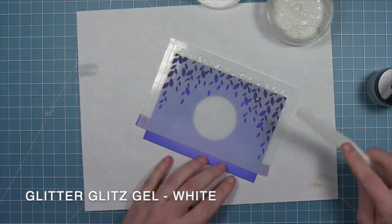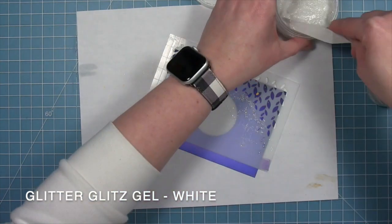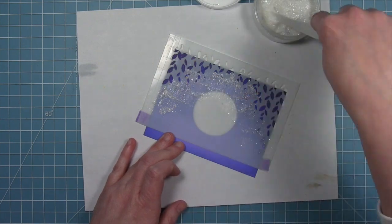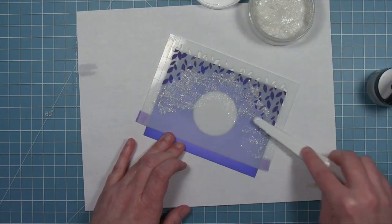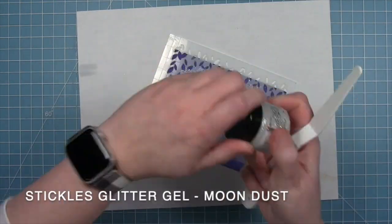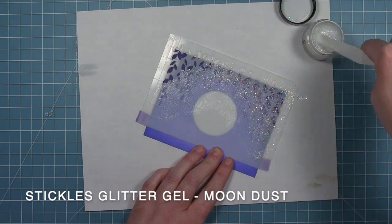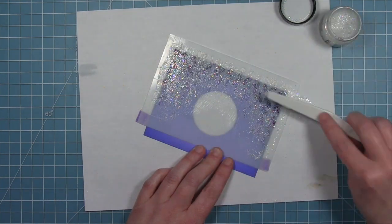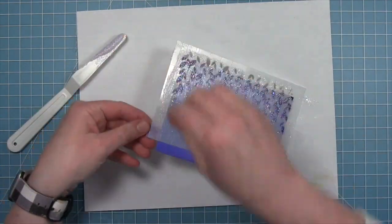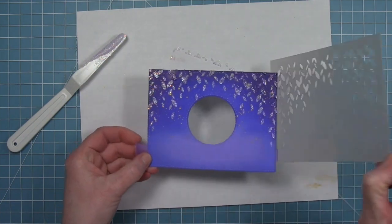So I'm using the Bayou stencil and I'm just using the leaves — I did not do the vines on this one, just the leaves. And I'm going to use two glitter gels: starting off with this white glitter gel on just the bottom of the leaves, and then I'm going to use this new Stickles glitter gel called Moon Dust. It's more clear with some iridescent glitter in it, and I'm putting that towards the top. Then I'm going to pull it down and mix them all together. When I pull the stencil off, it has a really cool look with just being the leaves.